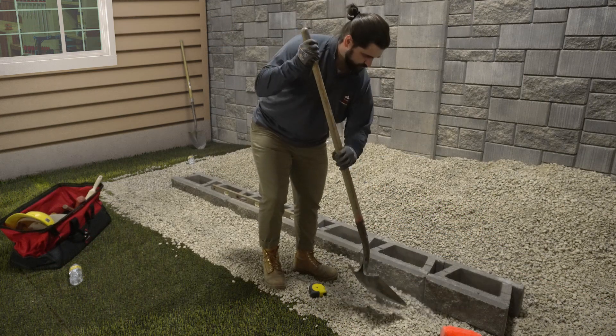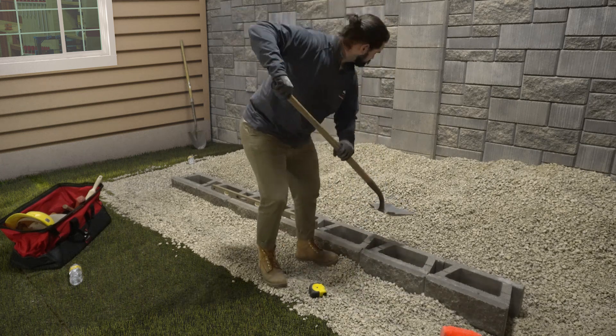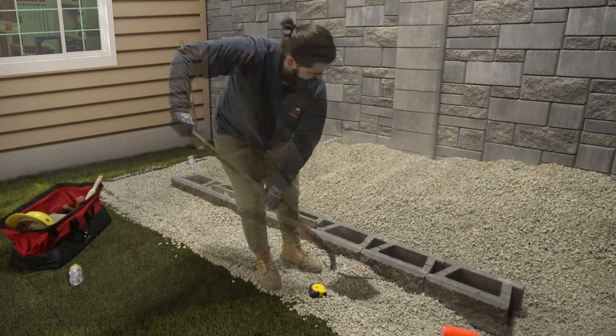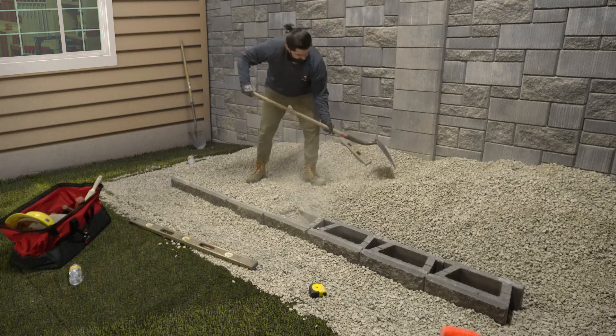Once the base course is in place, fill in the area in front of the blocks with on-site soils. This will keep the base course blocks from shifting when filling and compacting. Fill the cores of the block and at least 12 inches behind the block with wall rock.